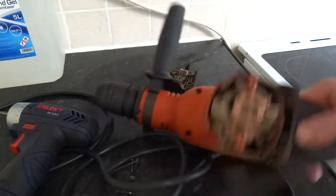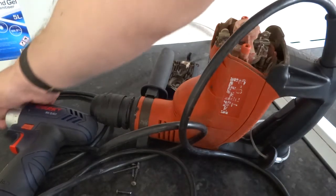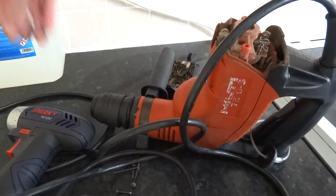I'll just show you how to do it — probably better with screws, but I'll just use this bit.